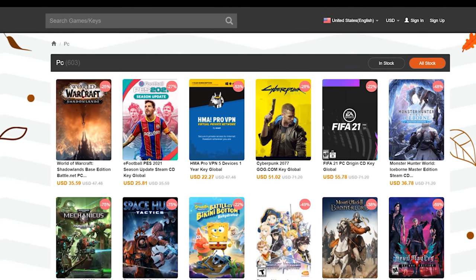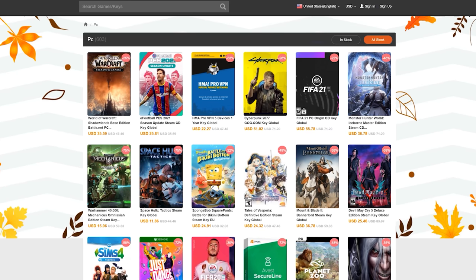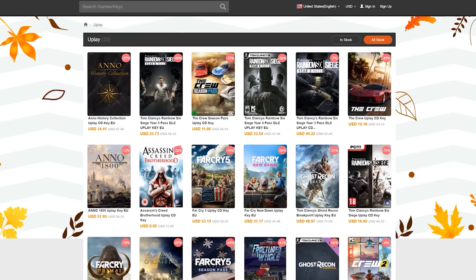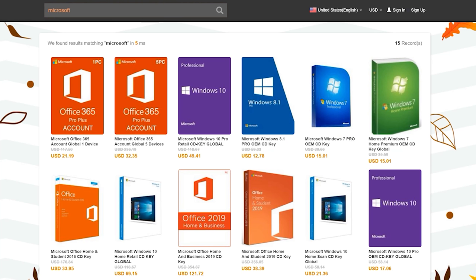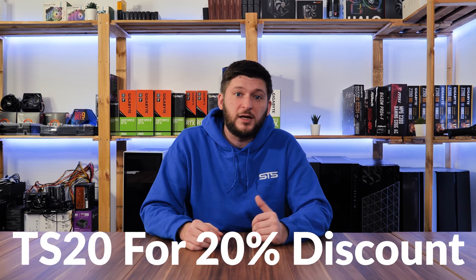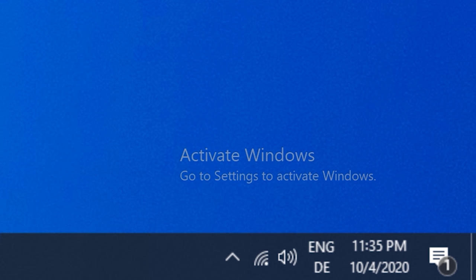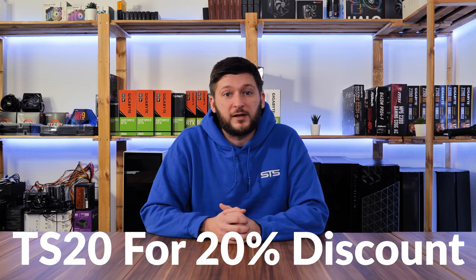This episode is brought to you by CDCovers.com. CD Covers offers a wide variety of software or game keys for a fraction of their usual retail price. You can get PC game codes or library codes for things like Steam, Uplay, and Origin. The most important part for us are the software codes — you can get activation codes for MS Office or Windows 10 for a ridiculously cheap price. Use the promo code TS20 to get a 20% discount. Head down to the links in the description below and don't forget to use the promo code TS20.